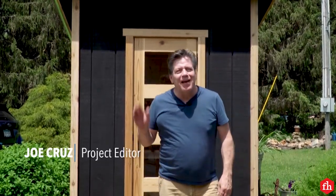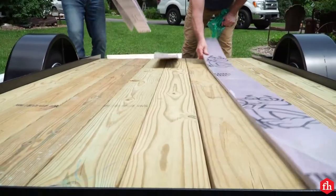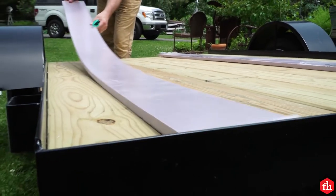Hi, I'm Joe with Family Handyman. Today I'm going to show you how to safely transport your sauna. Start by placing two pieces of foam on the trailer bed.